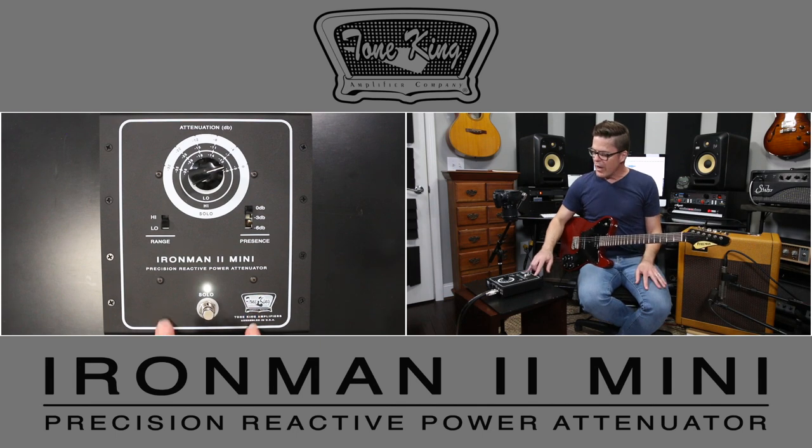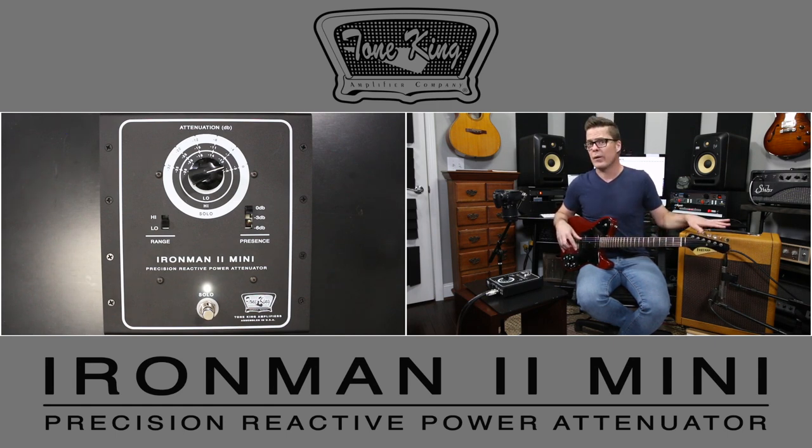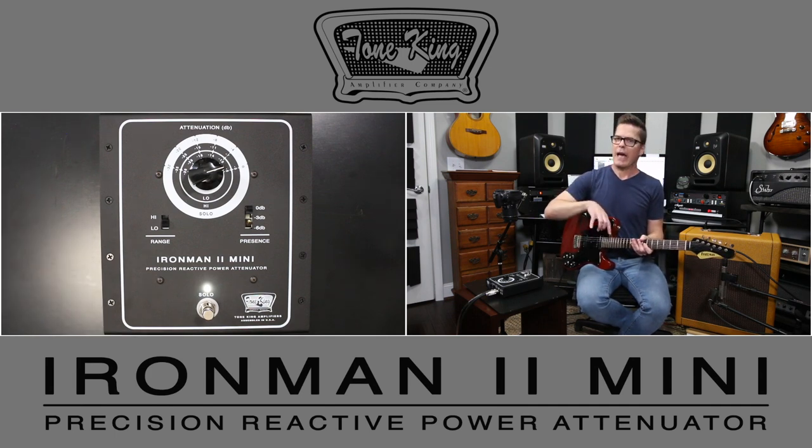The way power attenuators are designed is to go between your amplifier and your speaker, whether it be a combo amp or a head and cabinet situation.